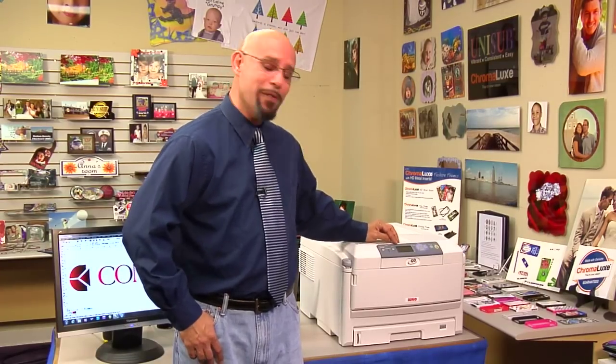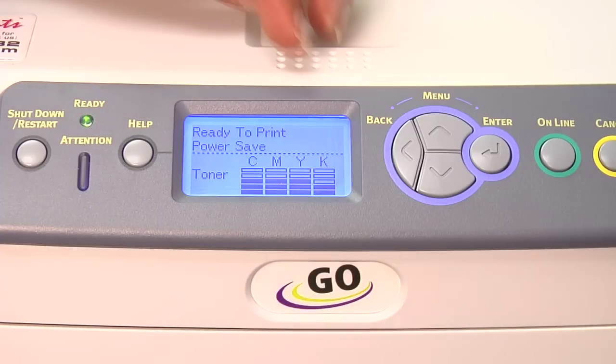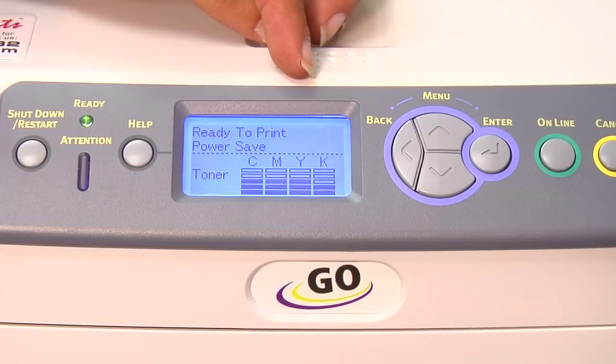Now, for those clients who might have this particular unit, if you look at the LED display on the Laser Imprints GoUno, it will give you the toner life of your cyan, magenta, yellow, and black toner cartridges. And while this bar graph is convenient, we've got to understand that it's not 100% accurate.